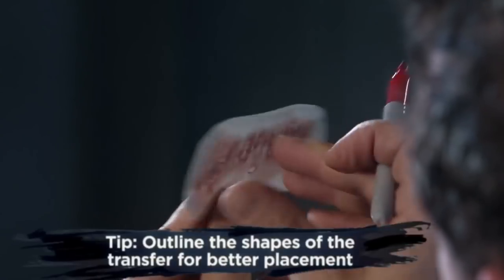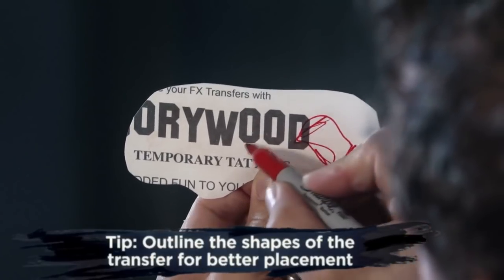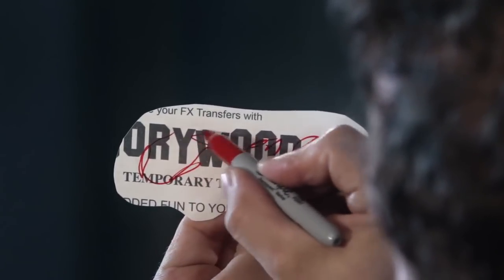Here's a tip. Hold your piece up to the light and take a permanent marker or pencil, marking the shape of the wound or scar. This will help you be more precise with the placement of your transfer.